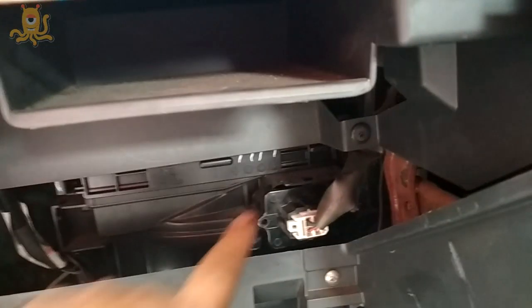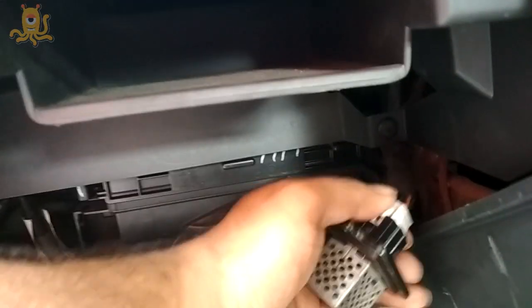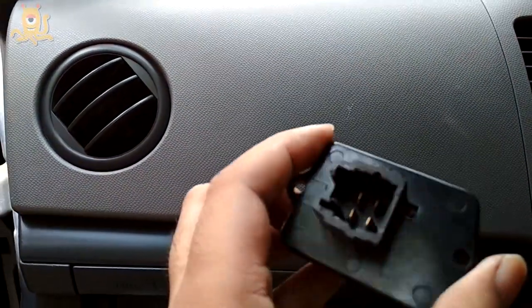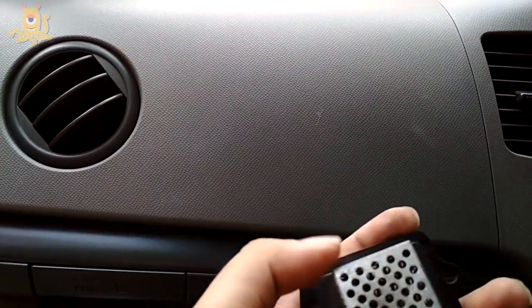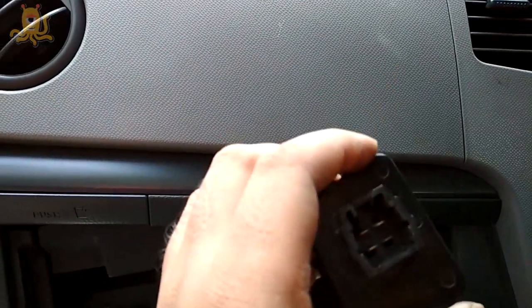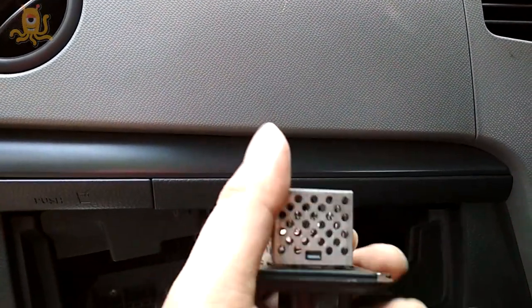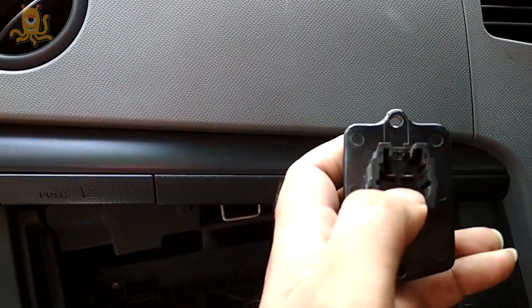I've already unscrewed the two screws on each side and I'm taking it out. I've already unplugged it. Let's take a closer look. This is the resistor they've used in this Wagoner. I need to take off this cover and check if there's any problem that can be fixed, or whether I have to replace the whole part.